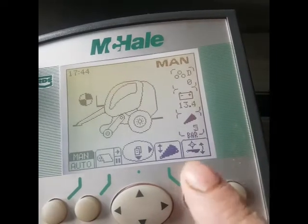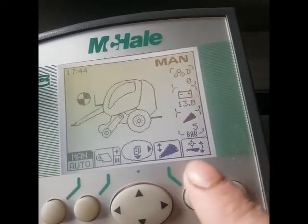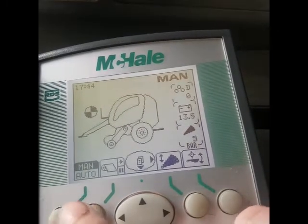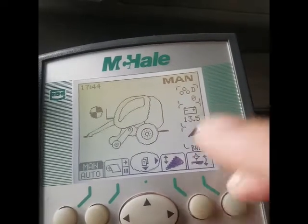This is your knives, so chopper in — you press that down, hold it down, and you operate the pickup spool up or down.